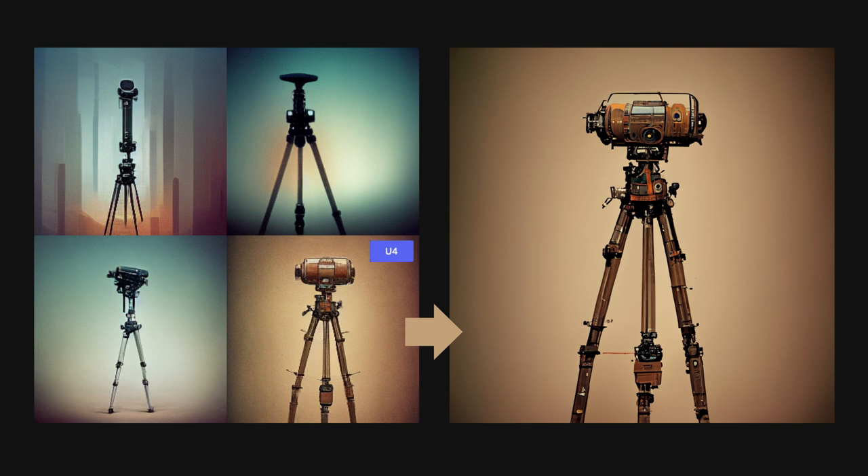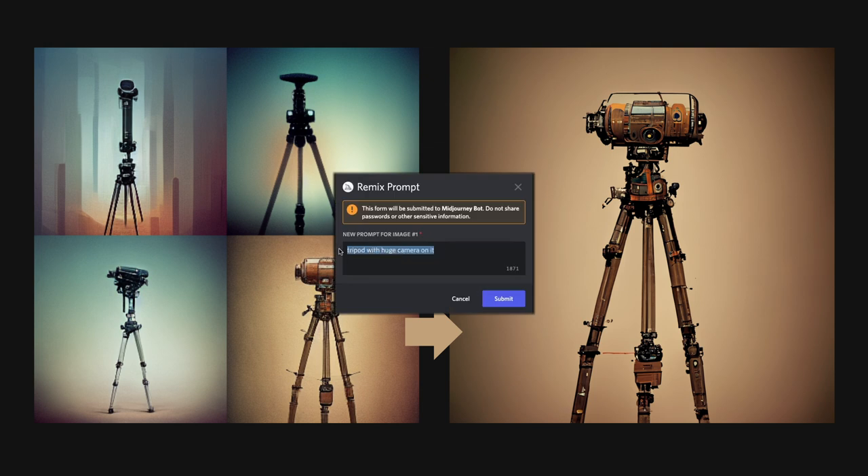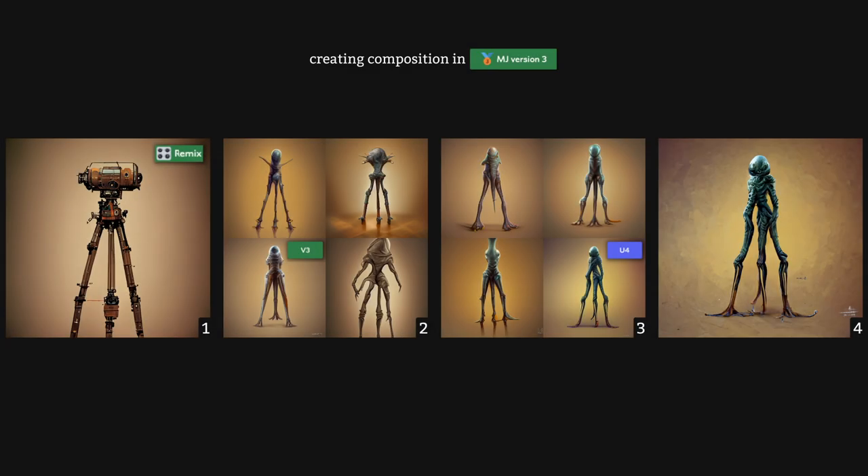Pay attention to the composition — it's quite fitting for the three-legged alien we're trying to create, and this is probably the most important tip I can give you when remixing: do not remix unless you have a composition you're happy with. I went ahead and upscaled U4, then made variations of the resulting upscale, again in V3. I changed my prompt to 'three-leg alien.' My focus here is on finding the closest-looking composition to what I want to achieve — in this case, it was V3.